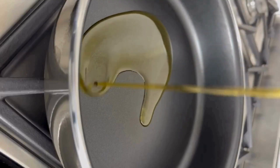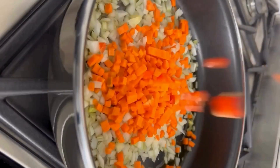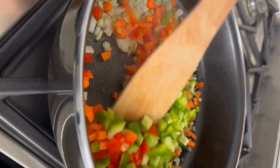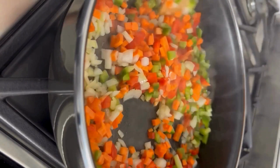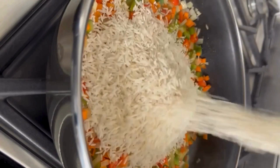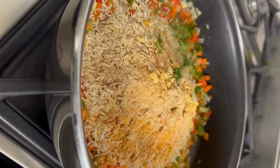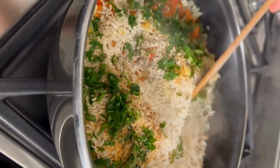In a separate pan, heat the oil on a medium flame. Add chopped onions and mixed vegetables along with the rice. To this, add red chili powder, methi powder, tamarind root, garam masala, ginger garlic paste, and cut coriander leaves.